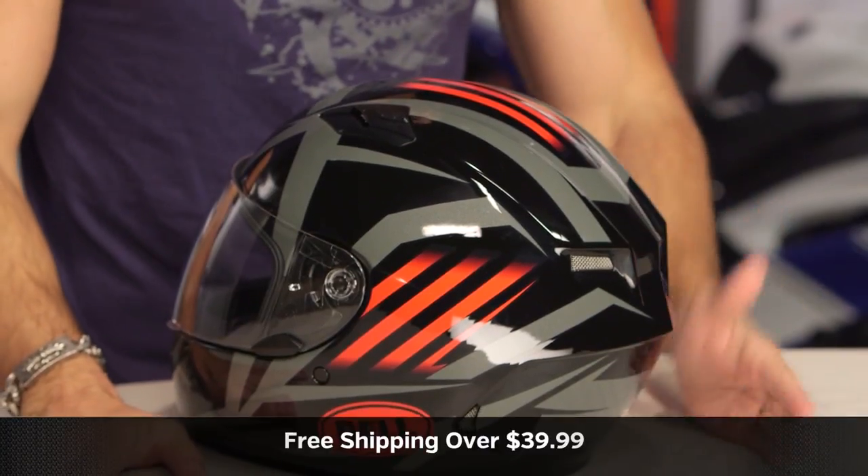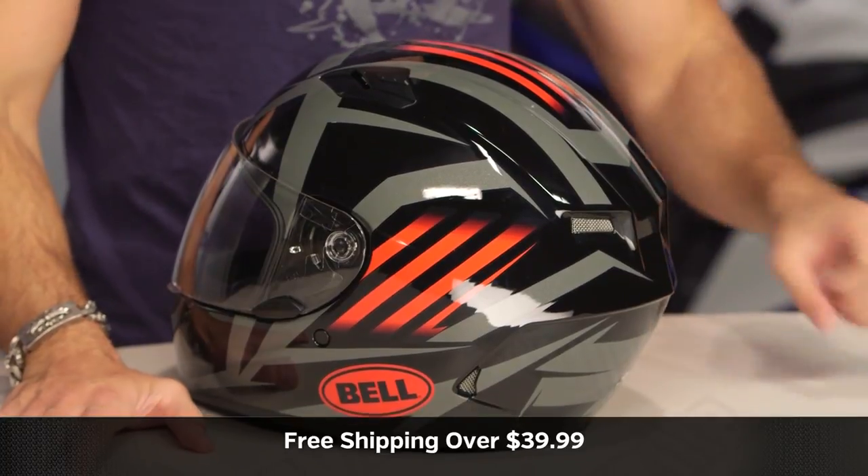This fits most of the American market. Use a size chart — it fits true to size. We'll ship free over $38. I'd love it if you click our logo, subscribe to us on our YouTube channel, or leave me your comments, questions, and feedback on this Blaze graphic.